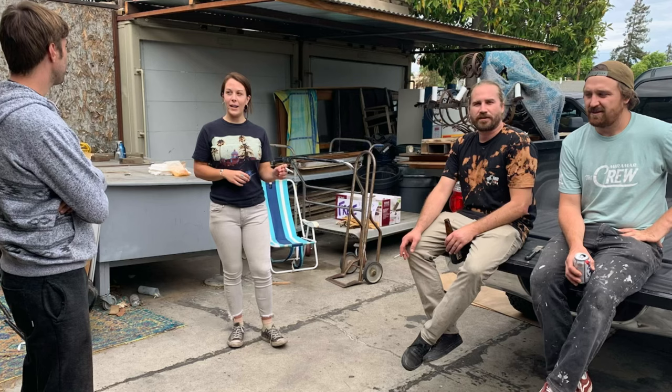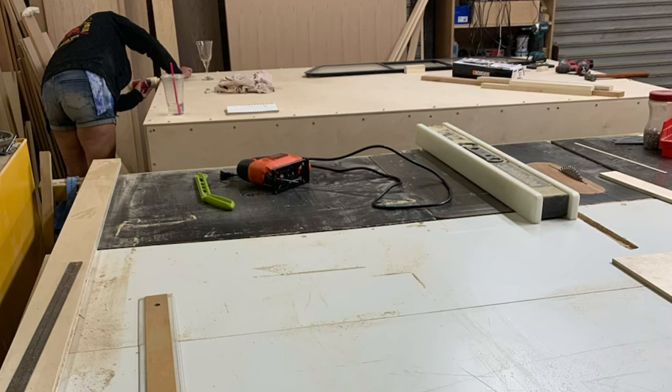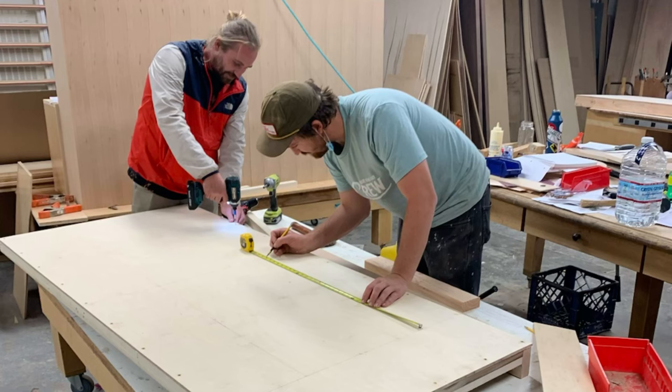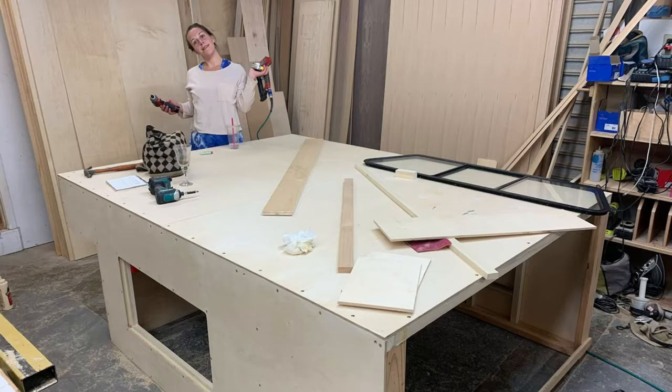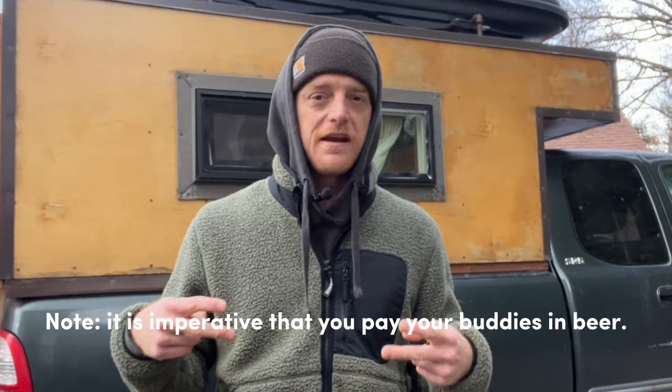Once I got the design where I wanted it, the next step was to start building. I found a nice space in my buddy's wood shop, got all the materials and tools together, had about four friends help out, and we started piecing the frame together piece by piece. Almost as important as screwing the frame together is using glue with every seam — I can't stress that enough. You need to be gluing as you screw when building out your frame in order for it to be strong for the long haul.